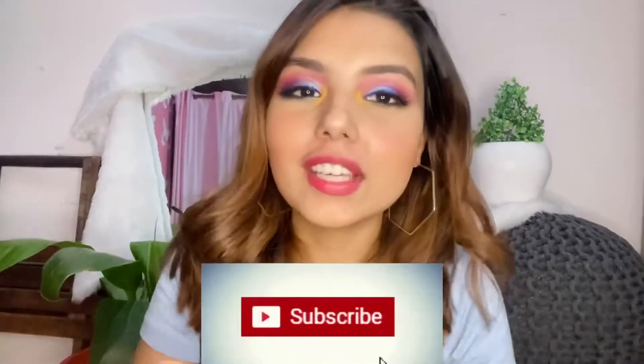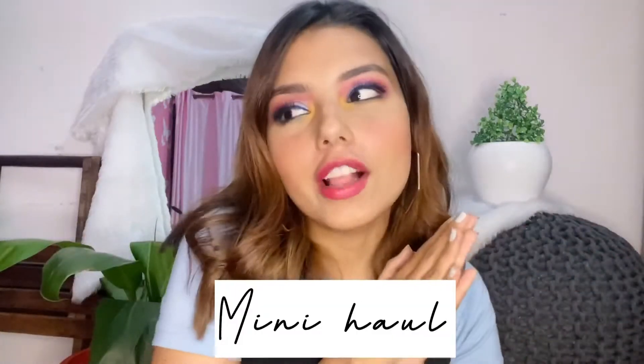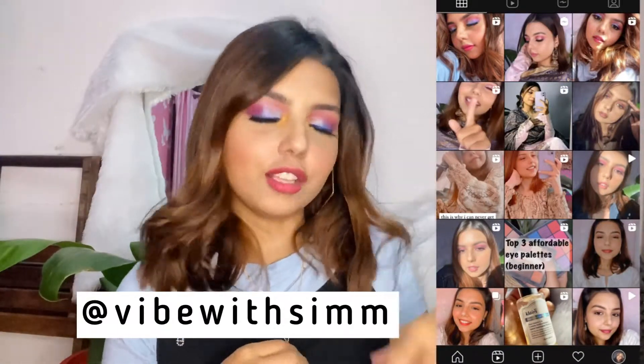Hi guys, welcome back to my channel! I hope you all are doing really great. You've already read the title — this is the mini mix haul that I bought. I got a bunch of stuff and I'm going to show you today. First of all, if you're loving this eye look I created using one of Hok's palettes, go follow me on Instagram — I'll link it here. Without wasting any further time, let's get into the video. I bought a mix of brands, not a specific Nika, Sugar, or Hok haul.